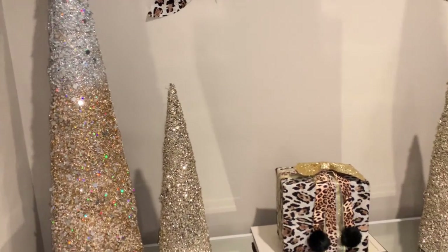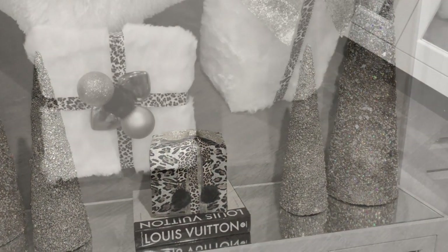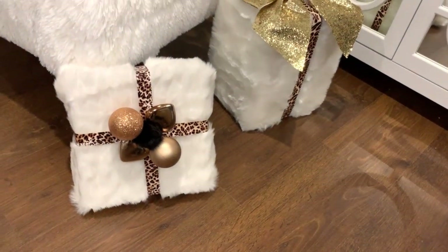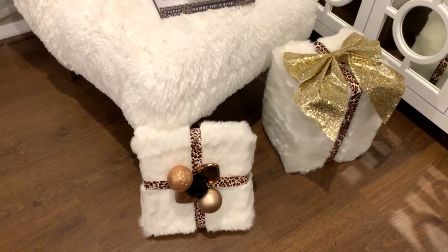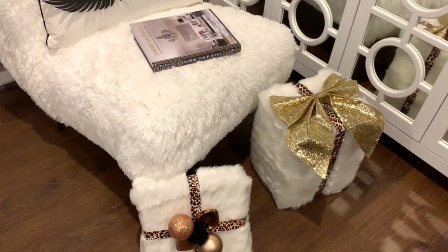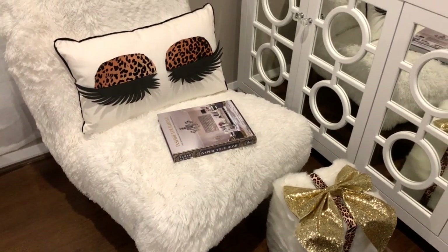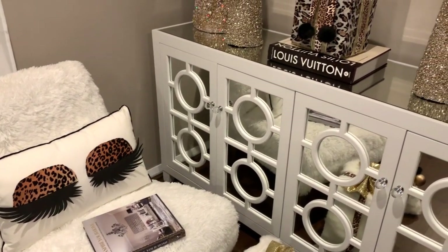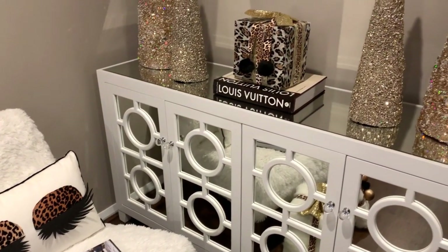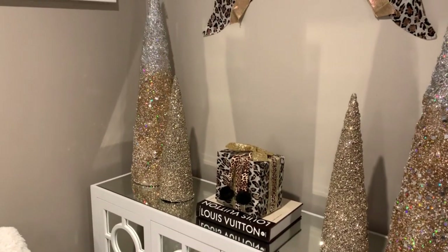If you're new to my channel, welcome. My name's Michelle, but most people call me Shell, and I'm the creator of Shell's Glam Home. If you love watching videos on Glam DIYs, home inspiration, as well as room tours, then my channel just might be for you, and I'd love for you to click that subscribe button and become part of the Shell's Glam Home family.